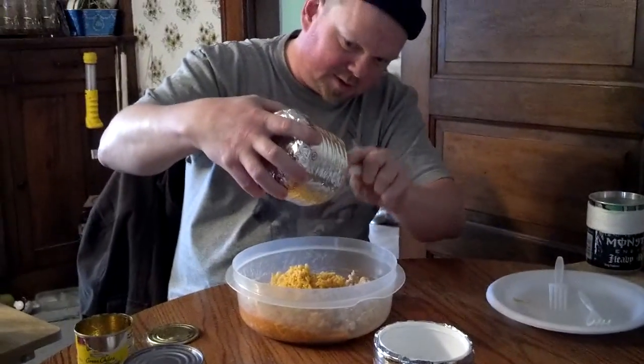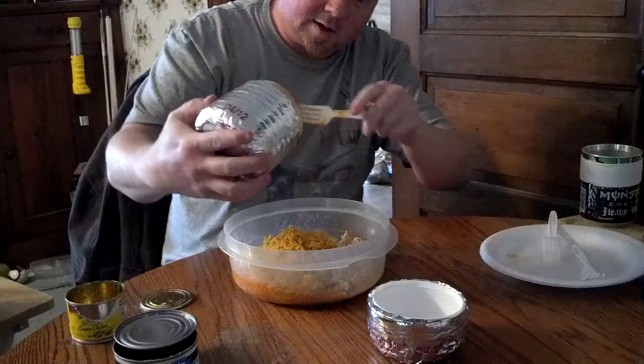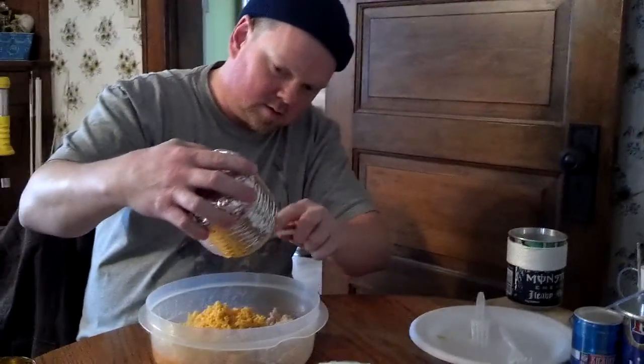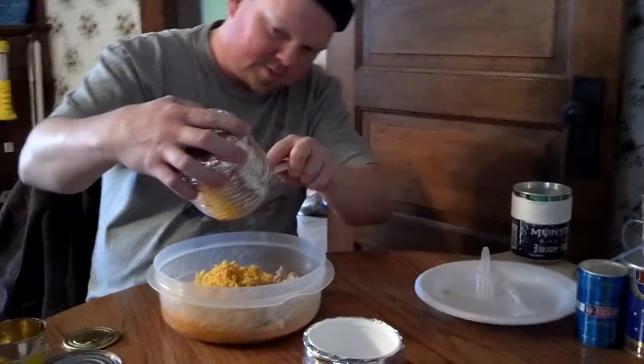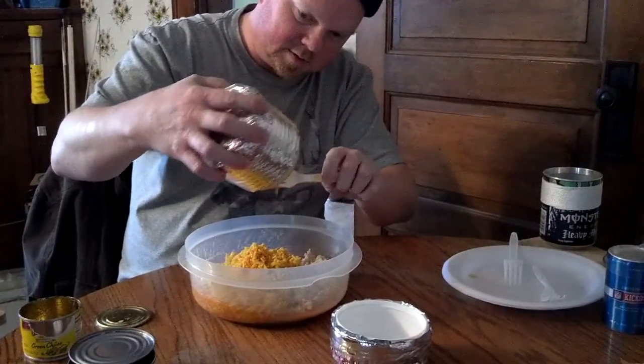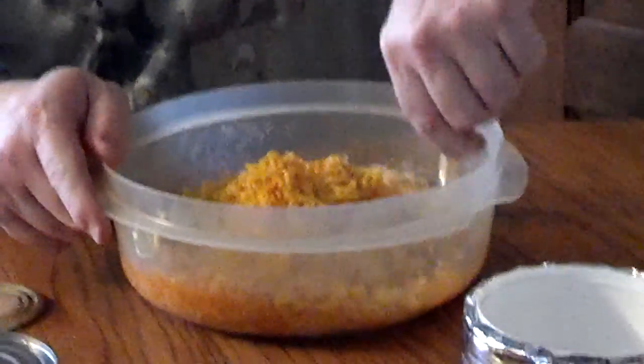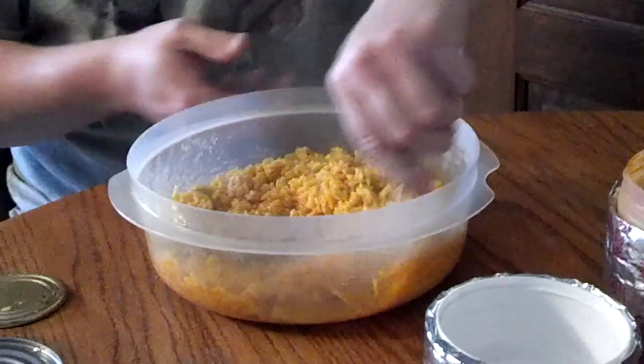The good thing about this bowl from Smoke Eaters is you can eat right out of that bowl and not have extra dishes to worry about cleaning. Just eat right out of that cup right there. I agree with Smoke Eater — we need some smell-o-vision going on.